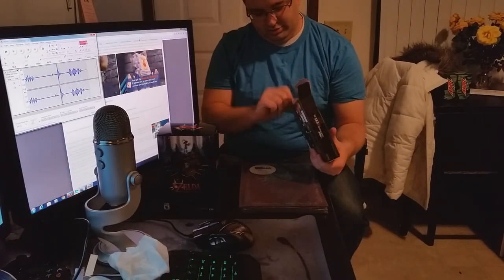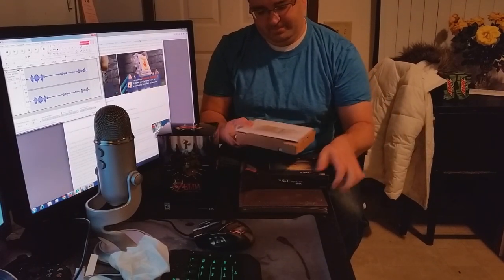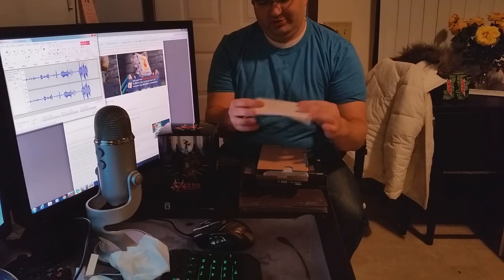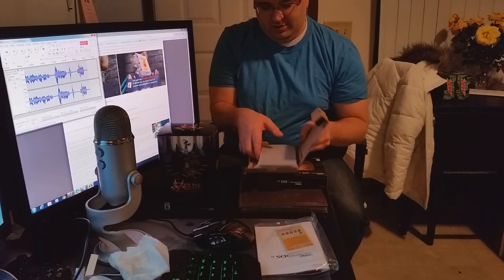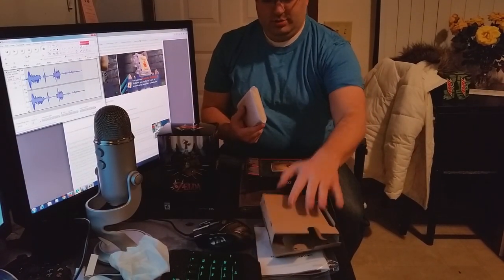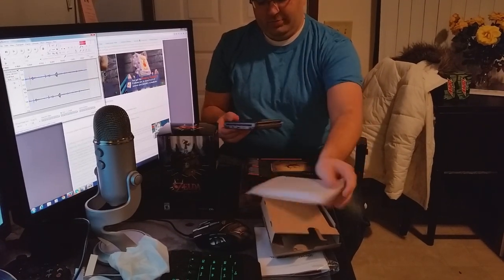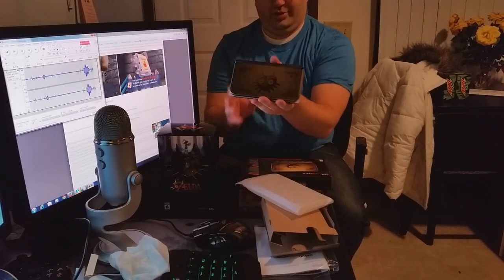Trying not to ruin this box. So, you got your standard stuff that comes with the 3DS — the AR cards that I don't use anymore, but they're still pretty neat. And there is the console itself.